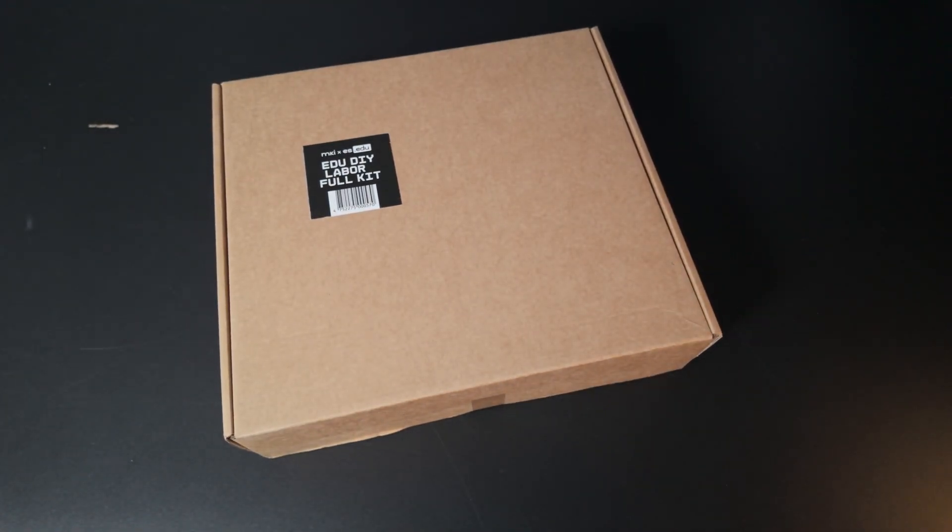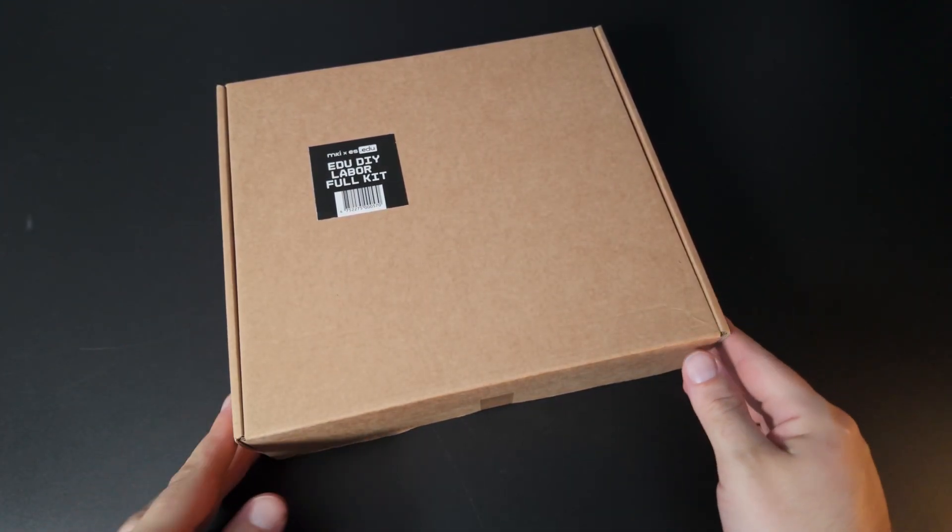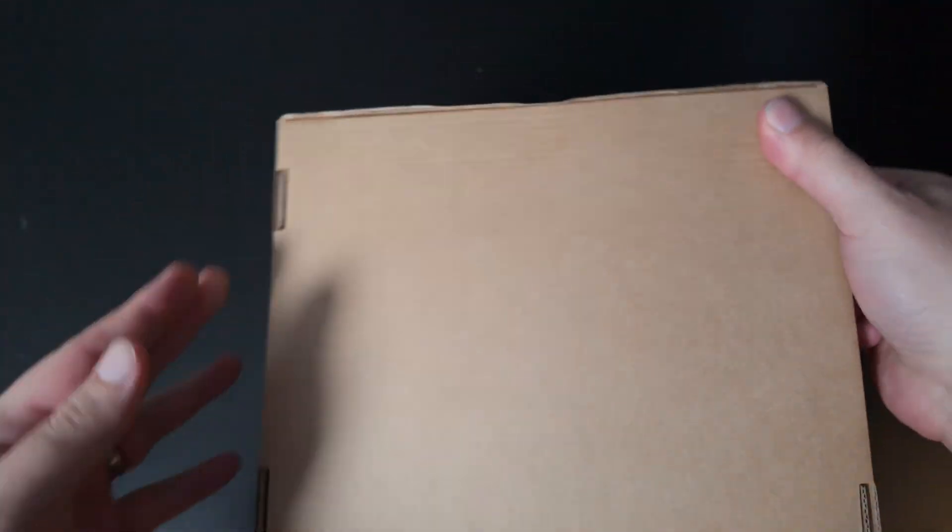We ordered the Edu DIY La Boa full kit, meaning we get an extra bag of commonly used components for prototyping. I should have most of those, but it was only a few Euro more, so why not?